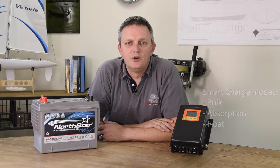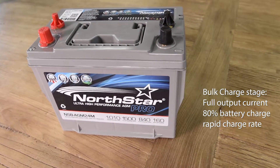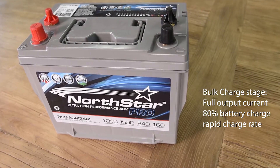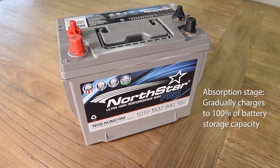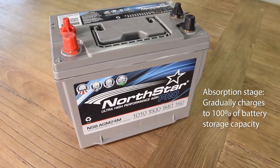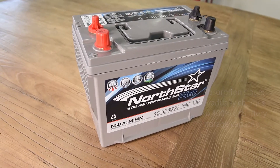The initial bulk charge stage delivers the full rated output current of the charger up to the battery's absorption voltage, essentially charging the battery rapidly to approximately 80% of its capacity. The charger will then automatically switch into absorption mode, which gradually replenishes the remaining 20% of the battery capacity, with the charger current dropping off as the battery approaches a full charge.